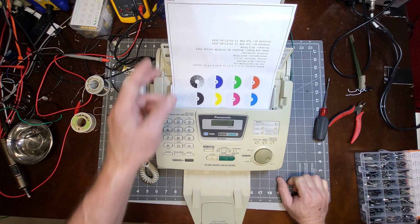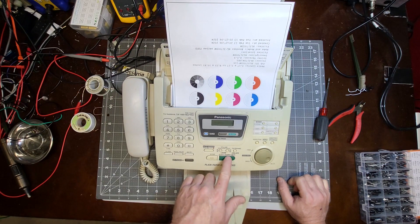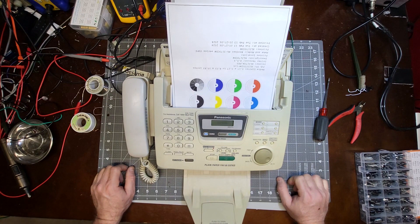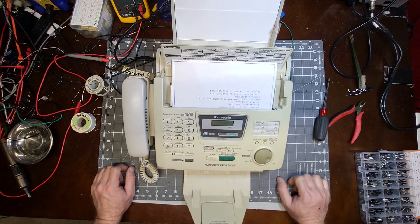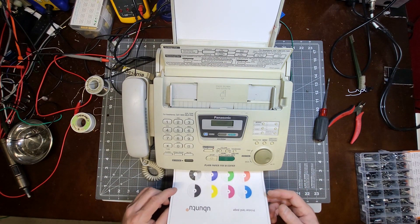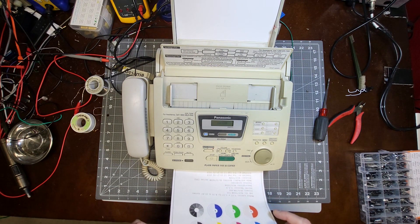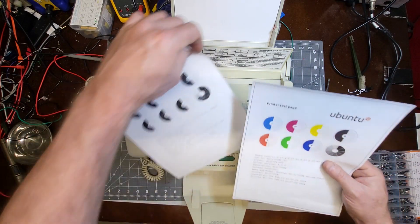The paper is in there — it's double-sided so I put it face down like it said. Let's hit copy. We want one copy. I haven't cleaned it or anything, it's pretty dirty. Looks like it's trying... there's our original, and there's our copy.